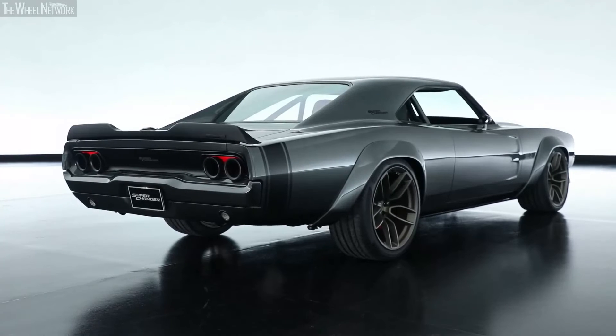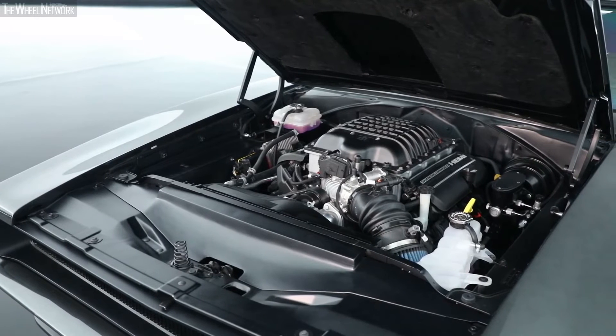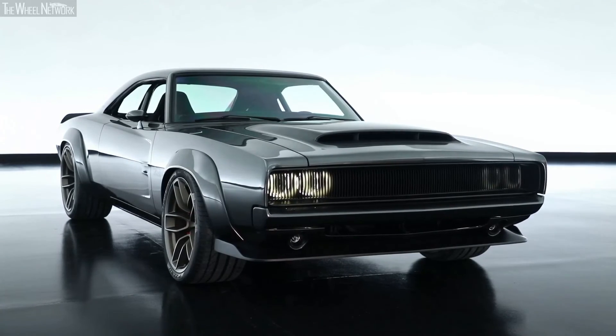With an engine this extreme, you really need to put it into a car that's going to catch some attention. And since this is the 50-year anniversary of the Dodge Charger, what better vehicle to use to put a 1,000 horsepower crate engine into it.